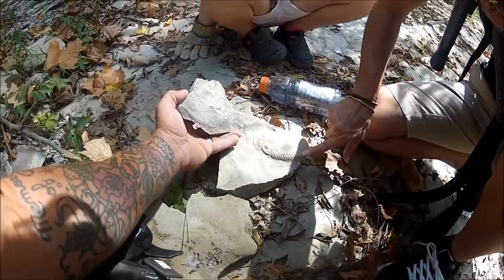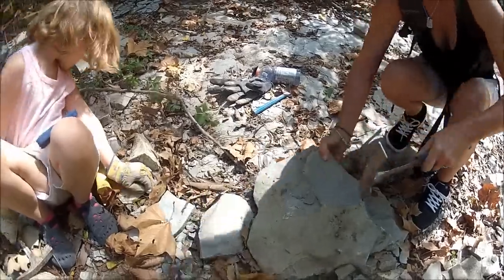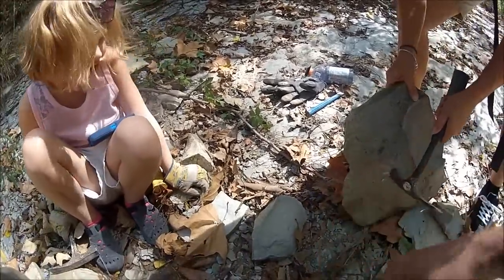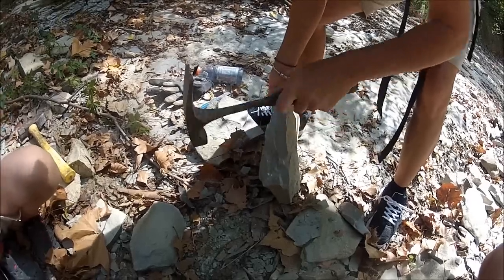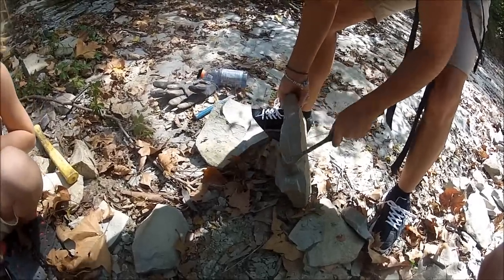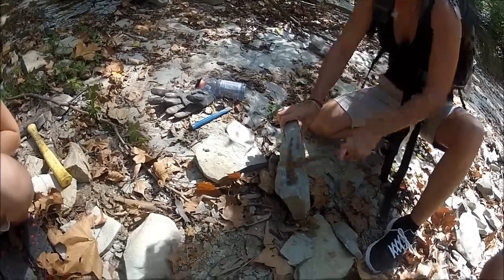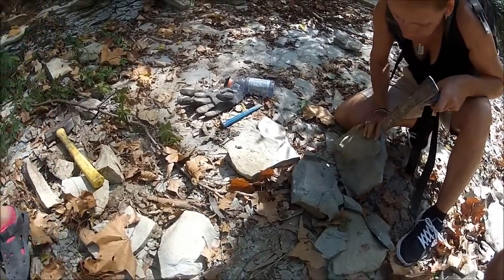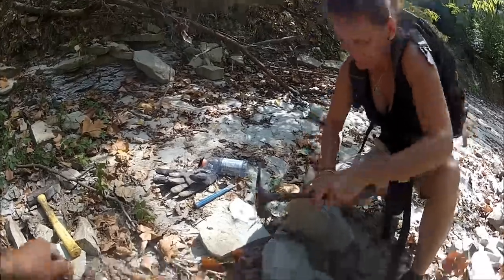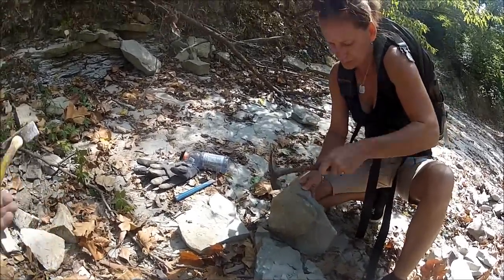Thanks for watching, folks. Later. There's a nodule ready to pop there, so maybe hopefully there's something behind it. That should be popping apart in a minute now. There we go. They don't come easy — you can't swing the hammer and get one every time.